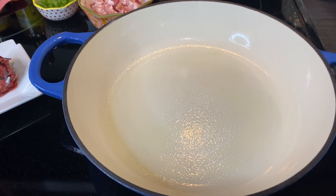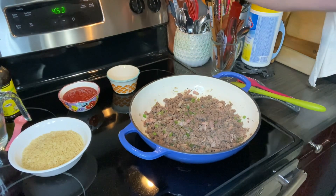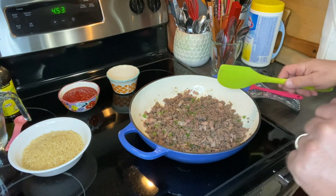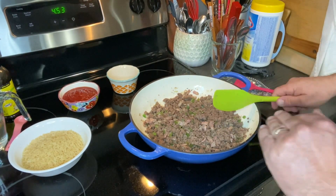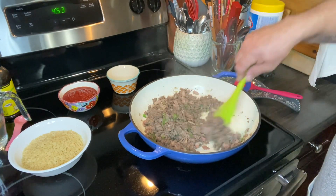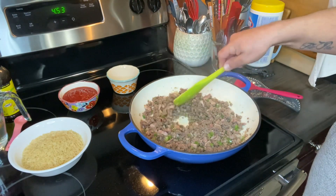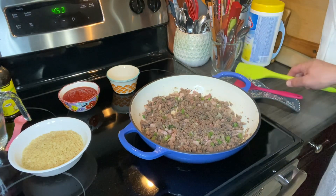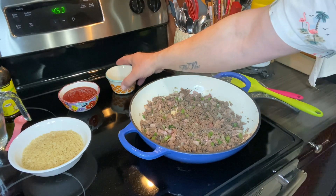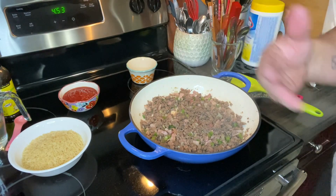So when I get to that point, I'll bring you back in and show you that. Stay tuned. Okay, so you can hear this sizzling. I just drained the excess fat and excess grease. You can also hear maybe the cat crying because she has decided it is time for her to eat. I'll feed her in a minute.